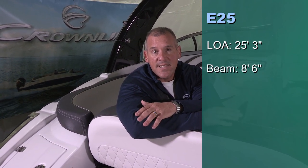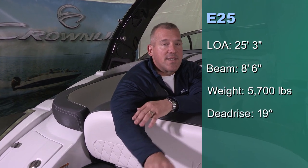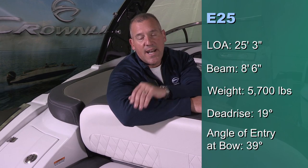Before we get started, let me hit a little bit on the specs. This boat is 25 feet, 3 inches in total LOA. It's an 8.6 beam boat, and it weighs in at 5,700 pounds. The dead rise in the back at the transom is 19 degrees, and the angle of entry at the keel is 39. We find that that's our sweet spot to maximize performance, maximize throttle response, also minimize bow rise.